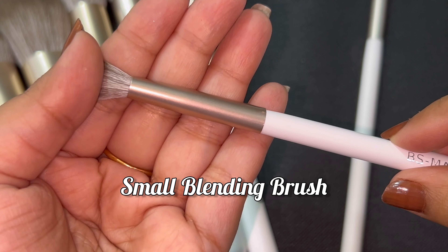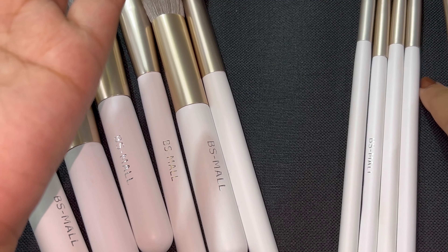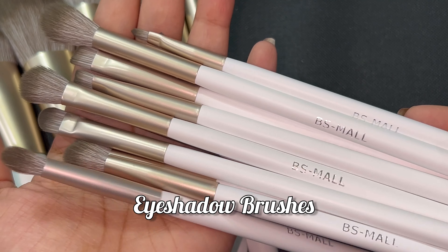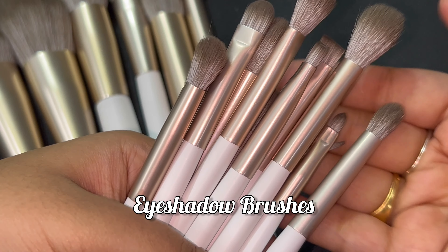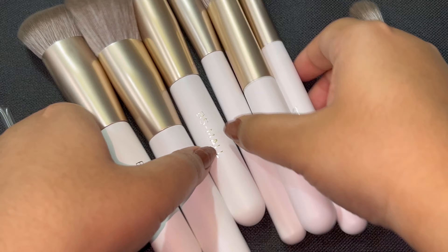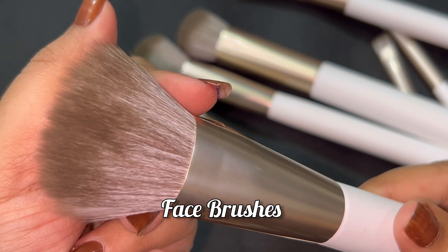Look how fluffy this brush is — it is very smooth. Where will you get brushes like these? It is mostly out of stock, so if you are looking at it, purchase it quickly. These are your eye brushes and these are your total face brushes. They are very smooth, very beautiful, and cruelty-free — really amazing.